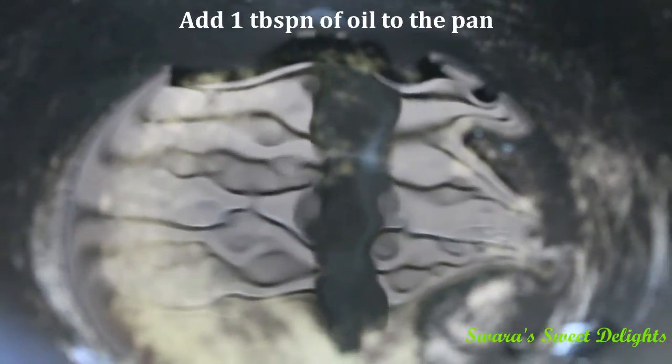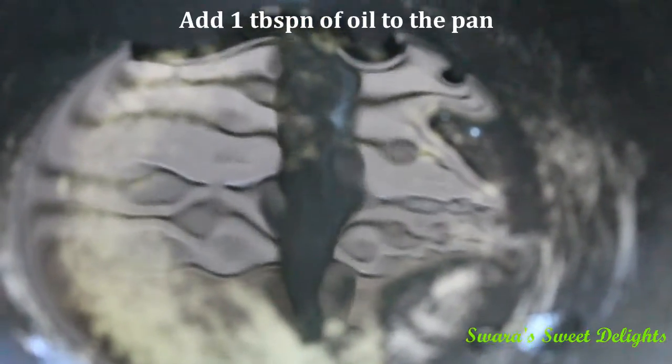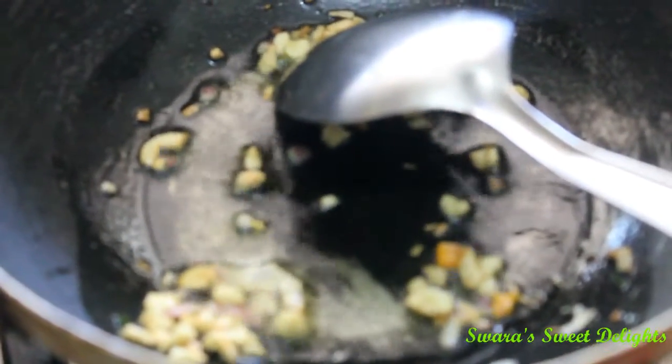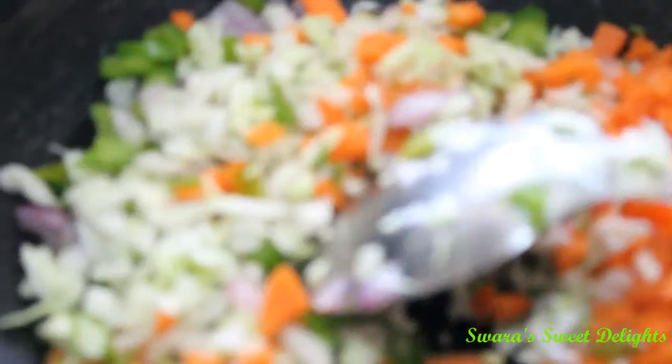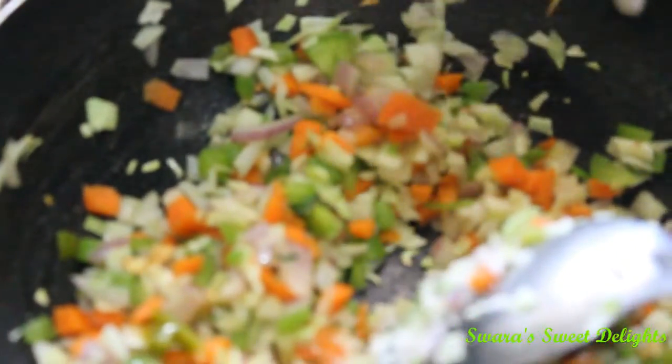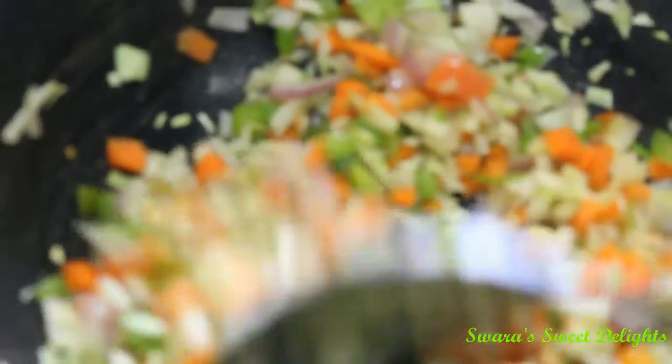To the pan we added 1 tablespoon of oil and now I am going to add some chopped garlic. The garlic color has changed and we have sautéed it well. Now we will add the veggies one by one. We added all the veggies and now we will just stir this on high flame. We are going to add some salt for taste and mix it well.